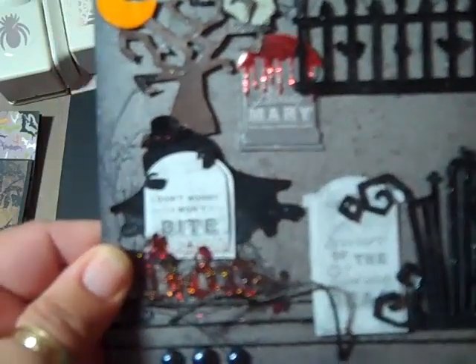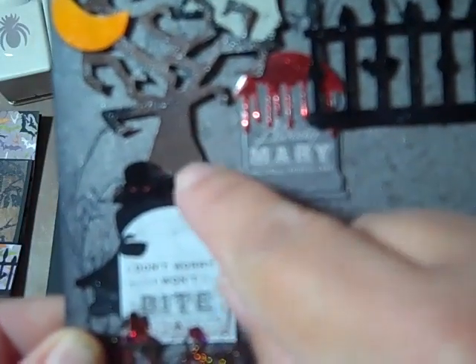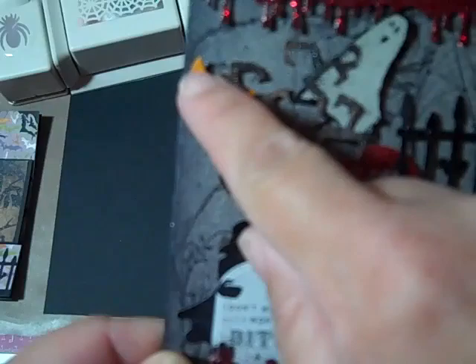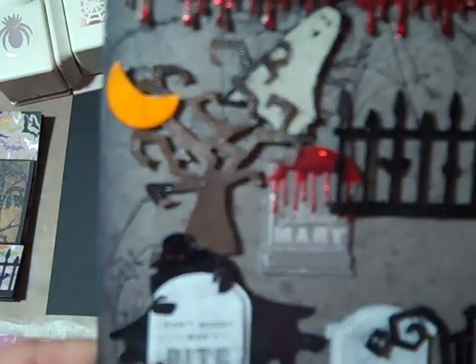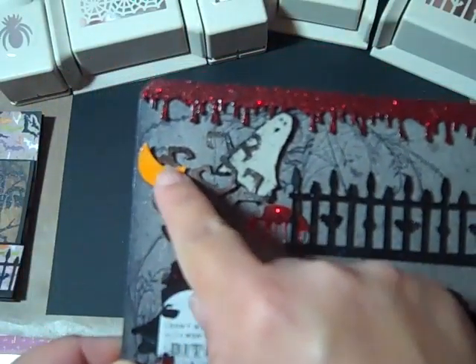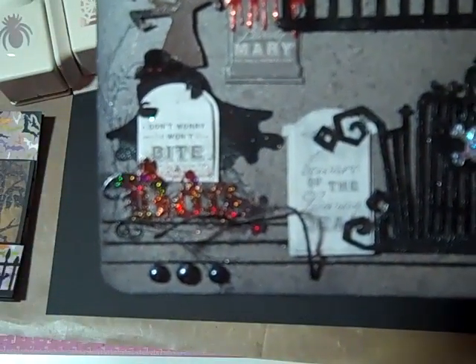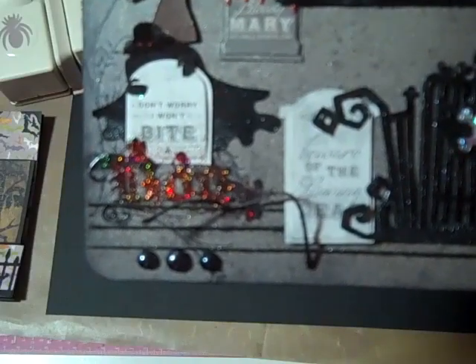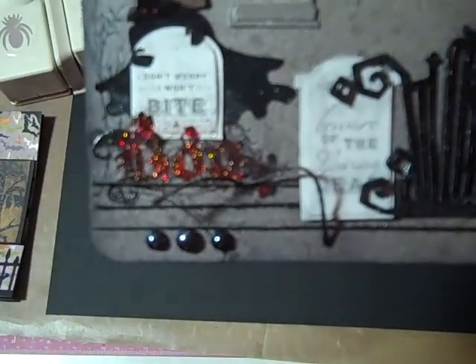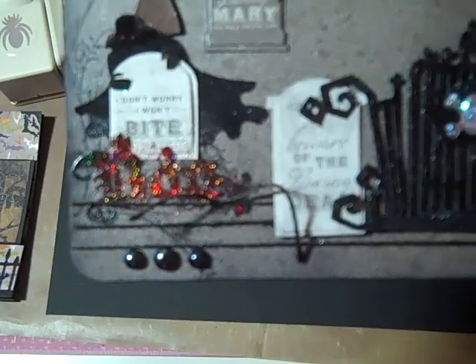The tree — I embossed it, then you can see in other spots where I added the black so it would look a little old. I put glossy accents on the trunk, and the moon I cut out of yellow paper. I used the Hogwarts orange on the moon quite a bit, then glossy accented that. The blue — I embossed it in black, then embossed it in the tinsel red, then put some iridescent clear iridescence on top of that. I thought that turned out pretty cool.